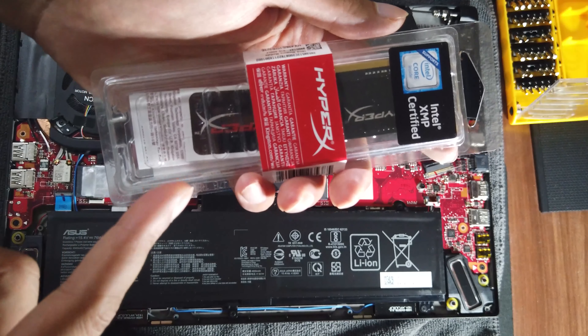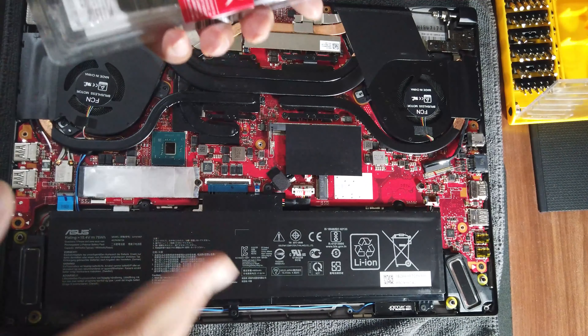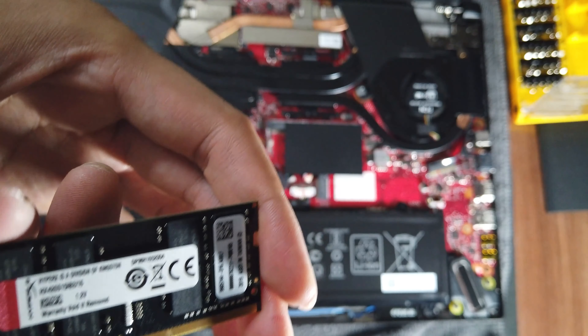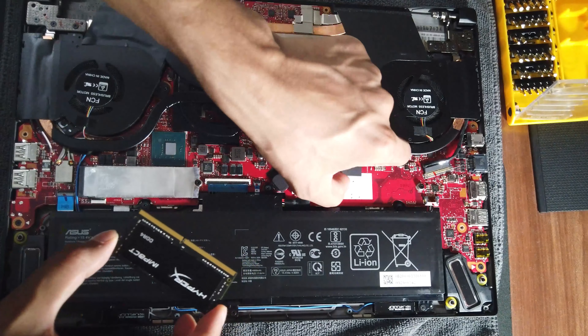I'm going to use this HyperX RAM, which will bring the total to 32 GB for this laptop. It's a bit more expensive than brands like Crucial or A-Data, but performance-wise they are quite good in terms of rating.